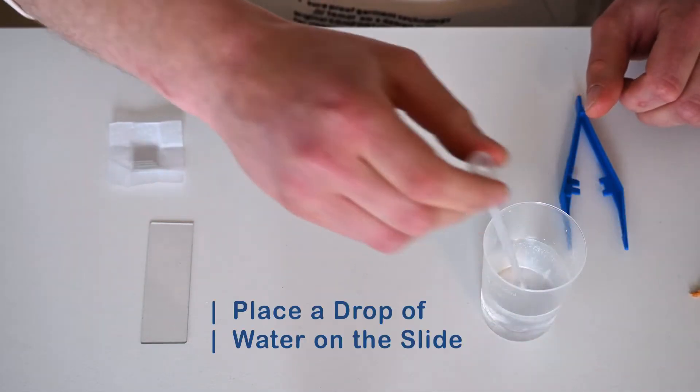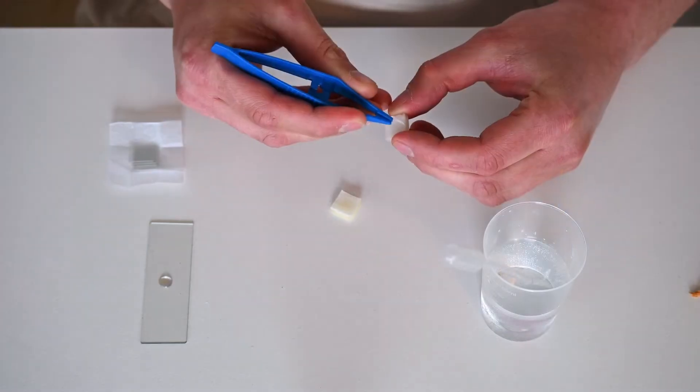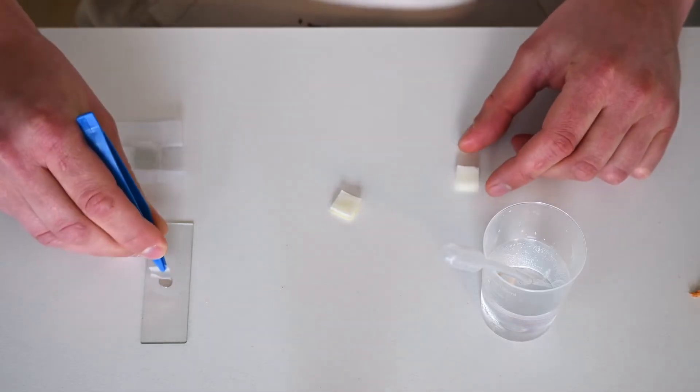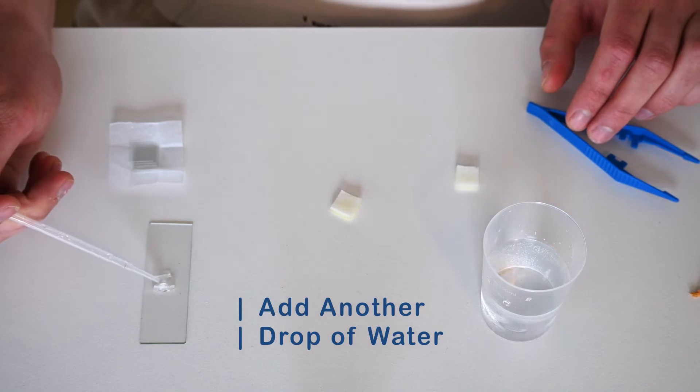Before transferring the sample to the slide, add a single drop of water using the pipette. Now you can add the thin piece of onion using the tweezers. Add a second drop of water on top of the sample and then add the coverslip.